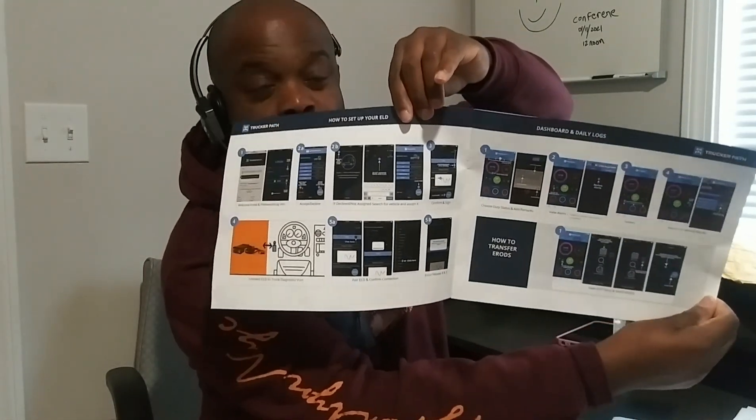This booklet shows you how to work the system. He said this system is good for hours of service and also for the IFTA report, because you've got to file your IFTA report quarterly. Say you travel a thousand miles back and forth in Pennsylvania and you purchase fuel in Pennsylvania — you've got to calculate miles plus the amount of fuel you purchased so you can file your IFTA tax with your state.